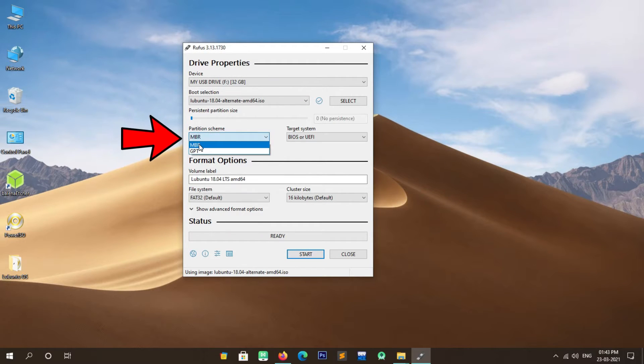Our next step is to create free space for the Lubuntu installation. To create free space, right-click on the Start menu and click on Disk Management. In the Disk Management window, find and select the partition that has more free space available. In my case I select that drive by clicking on it. Then right-click on the selected drive and click on Shrink Volume.